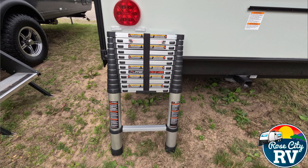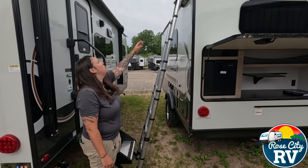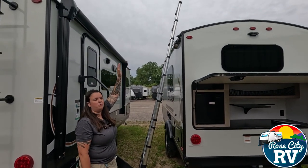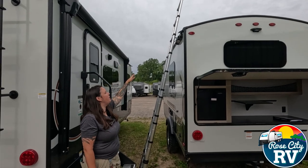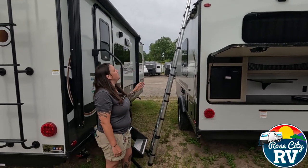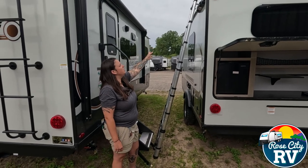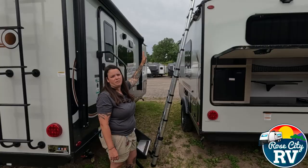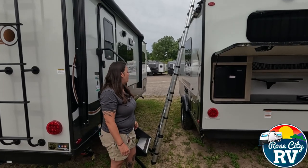You can take it off, move it around, use it for whatever you want. Another feature is that it extends up past the roof. The biggest benefit there is when you get up to the top, you have something to hold on to as you get onto the roof and then back down onto the ladder — just safer overall, a way better design.